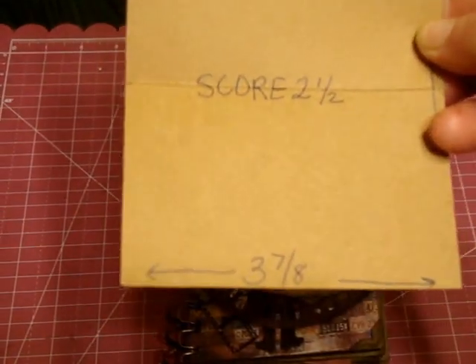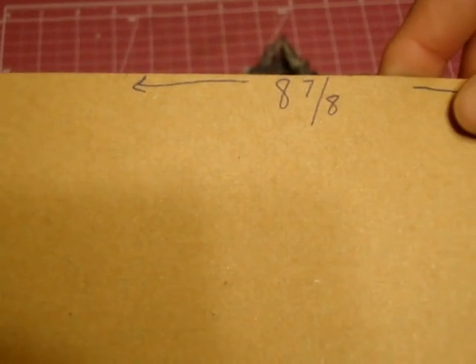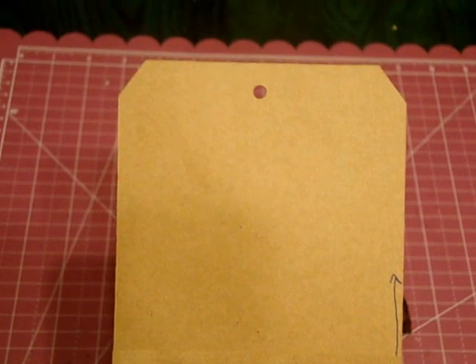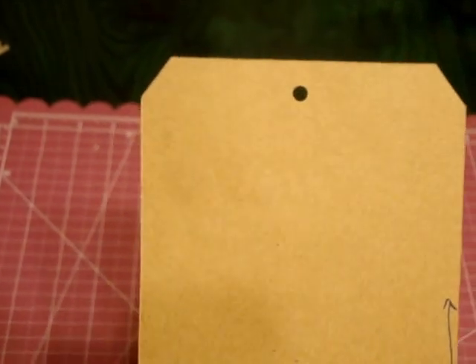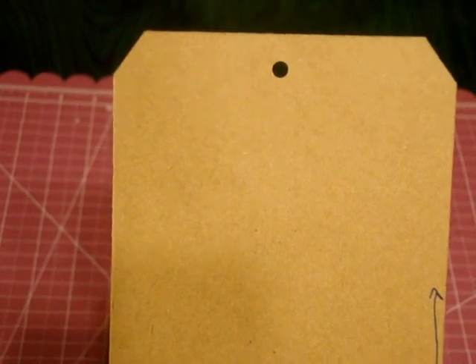What you're going to do is cut 3-7/8 inches wide by 8-7/8 inches. Then you're going to score it at 2.5 inches, and that's what makes your pocket. At the top you can make it into a tag — classic tag with the little corners and the hole. You can make it any way you want, but the challenge was to do 6 pages.